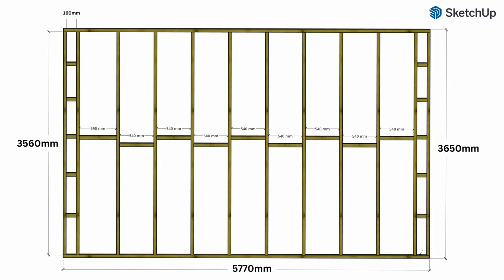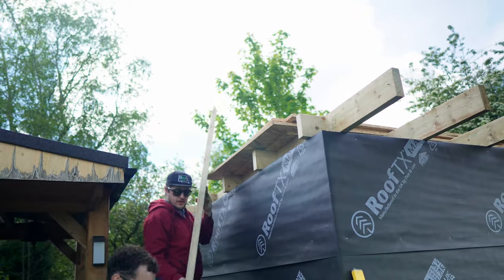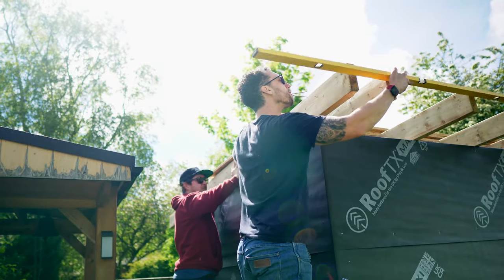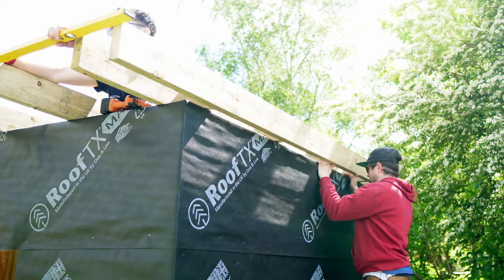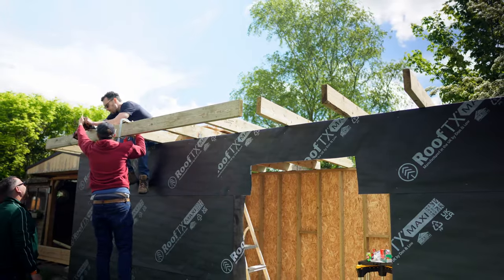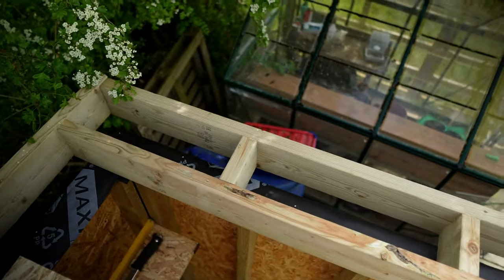The next thing we're doing is putting the ladder sections on the outside to fix the end rafters. Chris is on the inside putting the screws in while I hold them on the outside. With the laddering done we're ready to put the end rafters on the workshop — easiest with two people. We held a spirit level along the front of the already-placed rafters so we knew exactly where to butt the end rafter up to, making sure they were all level at the front. We did the same on both the front and back, so all rafters are now in place.